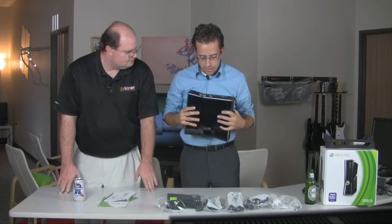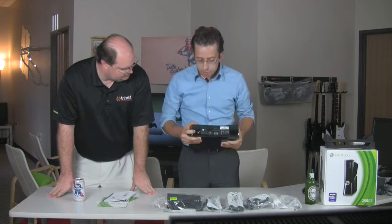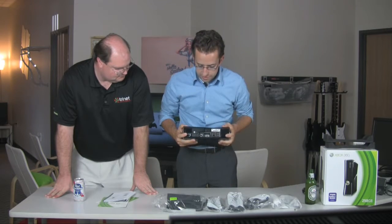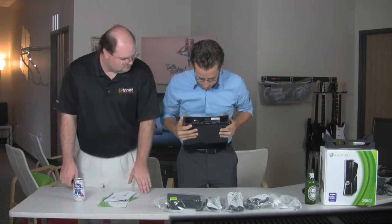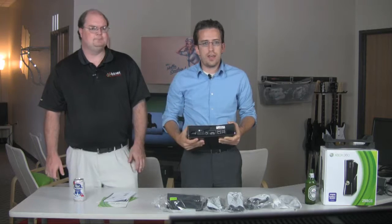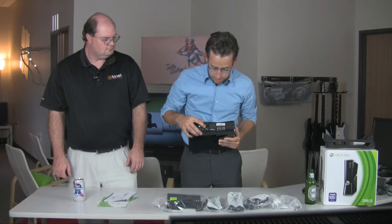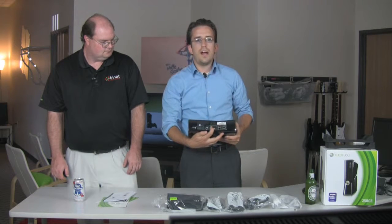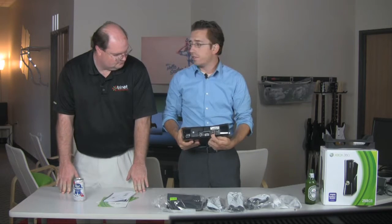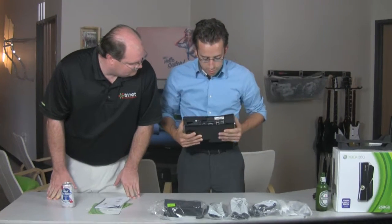Taking a look at the back, the new unit has a power plug that is substantially smaller — not the huge six or seven-sided structure it once was. There's built-in optical out, which is a plus since before you always had to buy the optical adapter separately. We've got HDMI built-in, the classic AV out port, and a built-in 10/100 ethernet port so you can still run it wired. On the back we also see three USB ports.